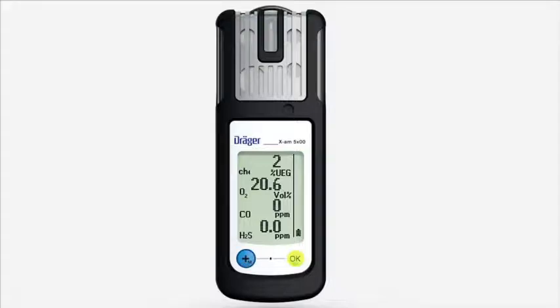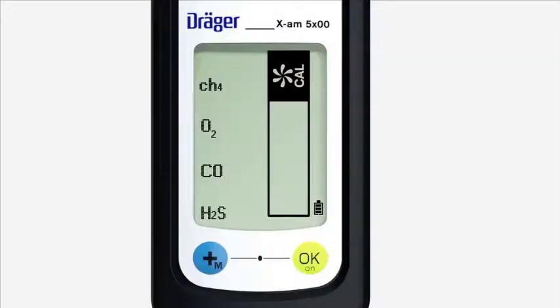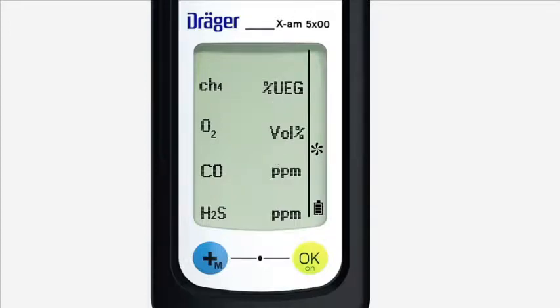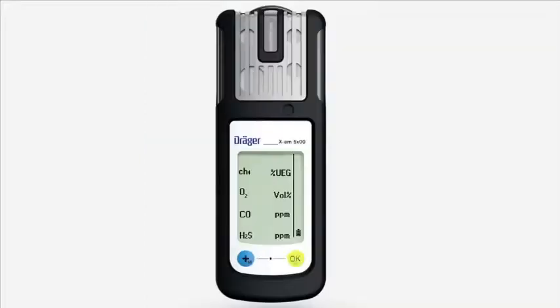Press the plus key briefly three times. This symbol appears. Press the OK key to activate fresh air calibration. The flashing numbers show the actual values. Press the OK key.